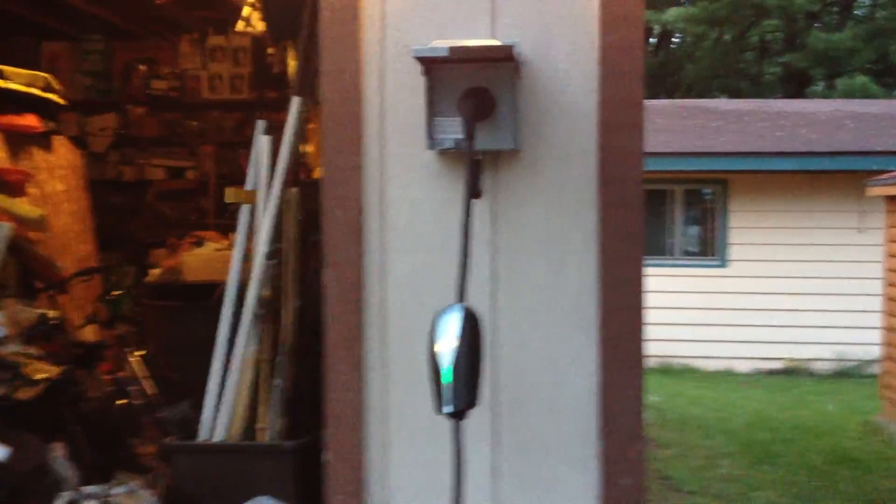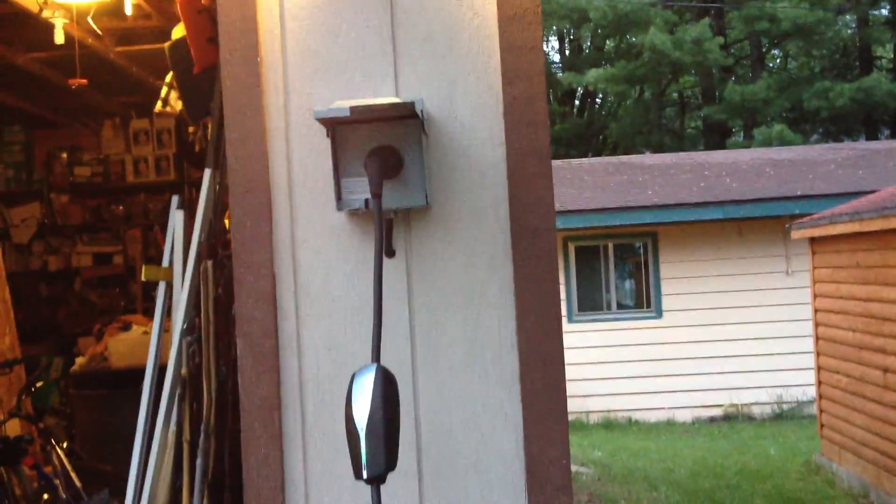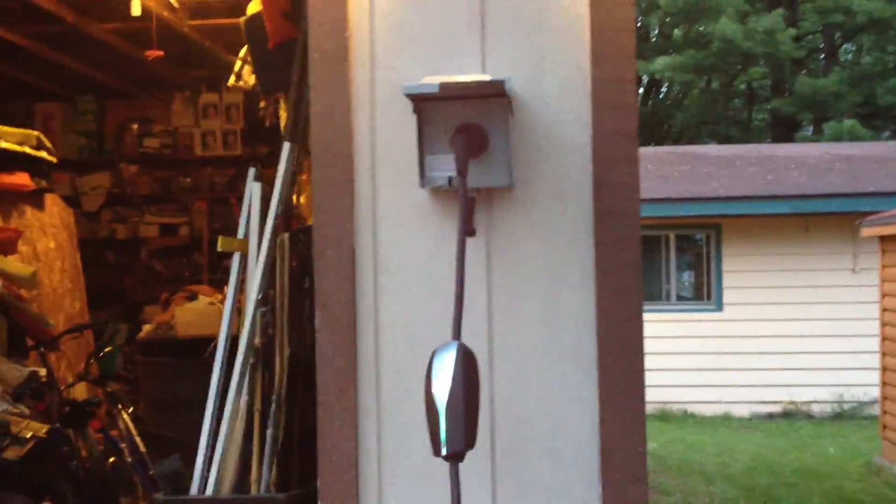Well, it's like 8 p.m., and me and Mr. Gene over here, and Grandpa in the car there, have just installed a NEMA 14-50 outlet for public use.